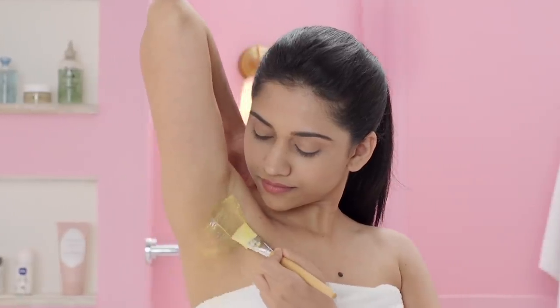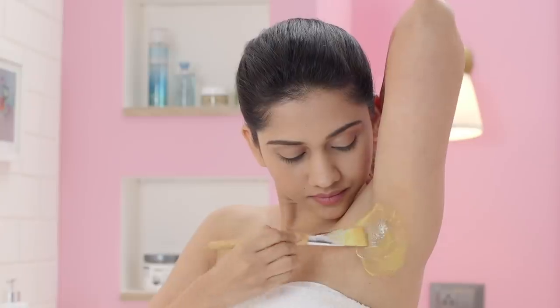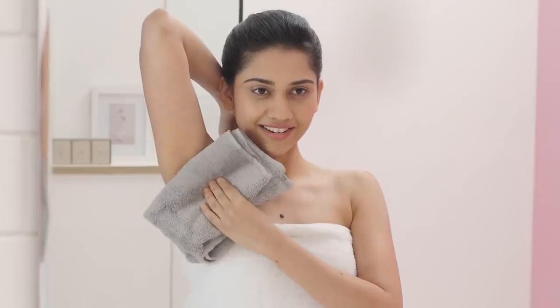the mixture can reduce dark pigmentation in just a few uses! Apply this for 15 minutes before washing it off!